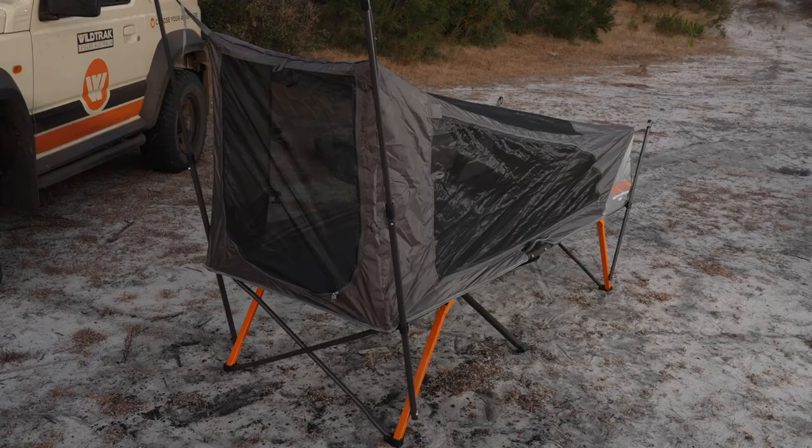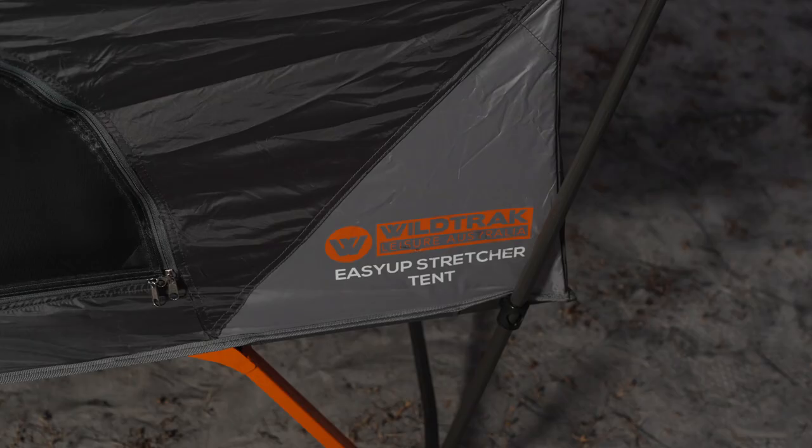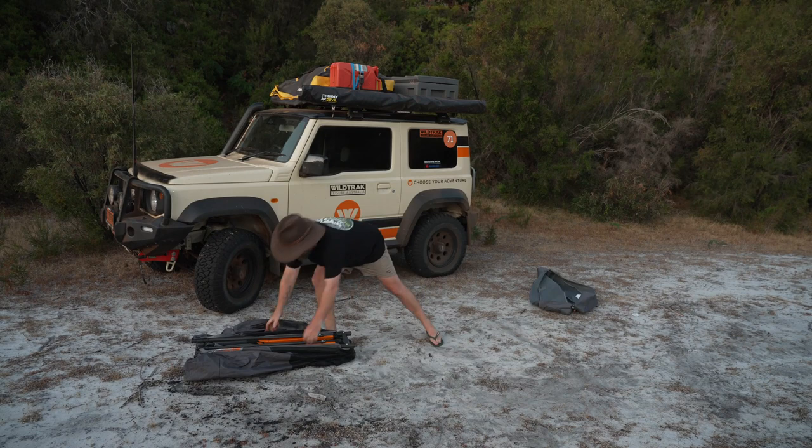Today we're going to have a look at the Wildtrek Leisure Australia Easy Up Stretcher Tent. But before I go into those features, I'll show you how easy it is to set up.